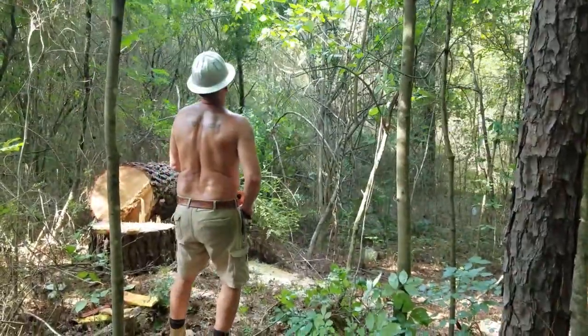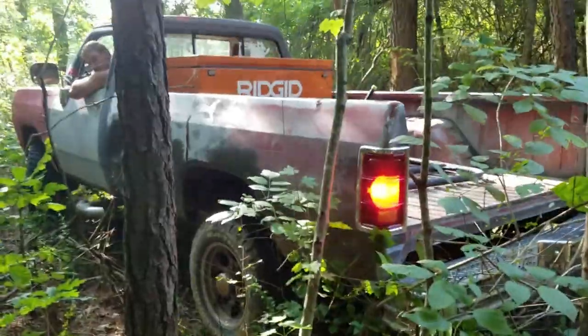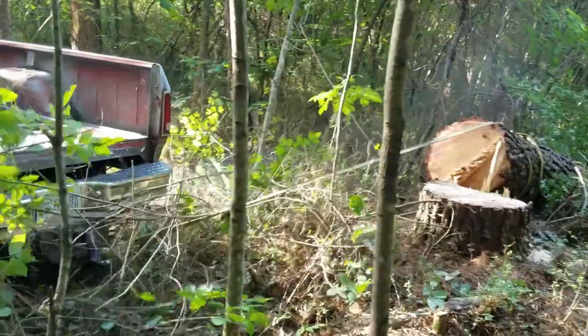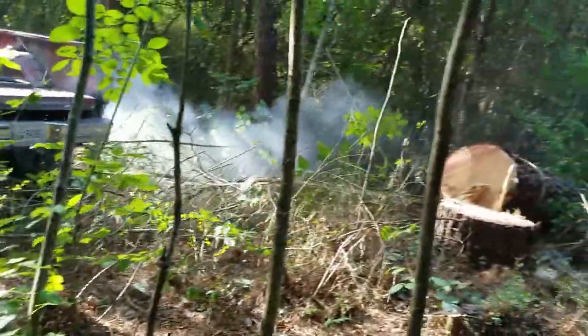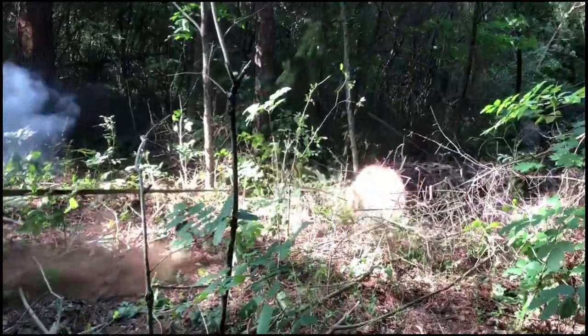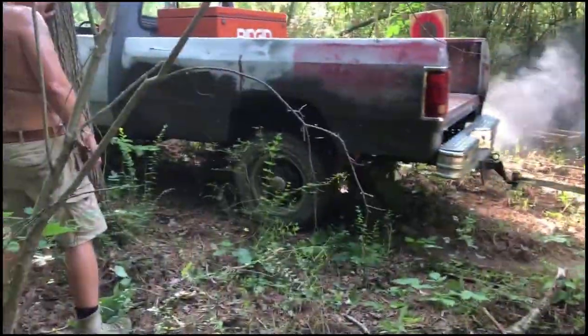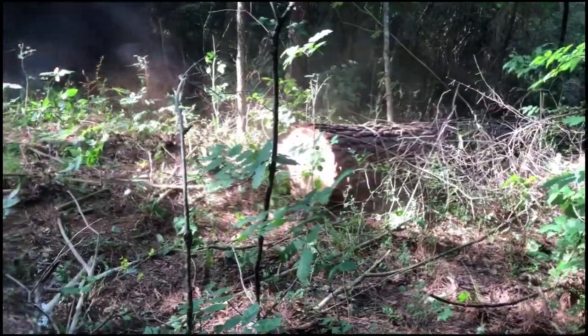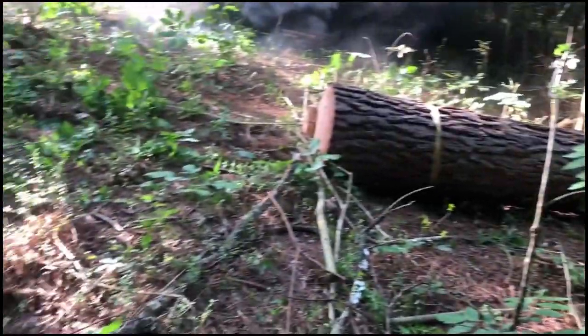And there's definitely something satisfying about seeing a tree this big going down — man, you just can't beat that. Once the tree was down, we had hoped we'd be able to just hook it up to the truck and drive off. As you can see, it seemed like it was a lot of wear and tear on the truck — it just was not going smoothly at all.